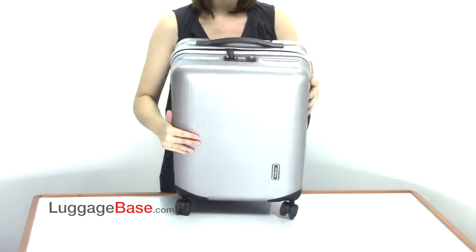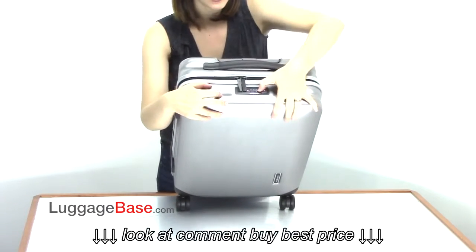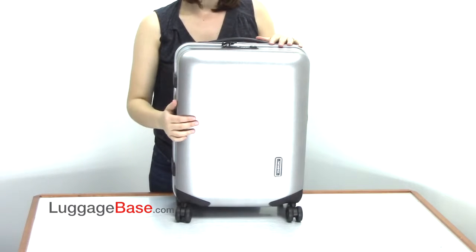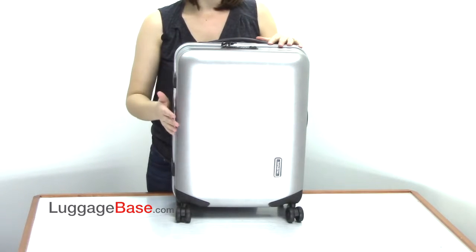It has an integrated TSA lock system on the top, which releases the zipper pulls. Its textured finish keeps the bag looking great by hiding potential scratches, which is normal wear and tear from traveling.